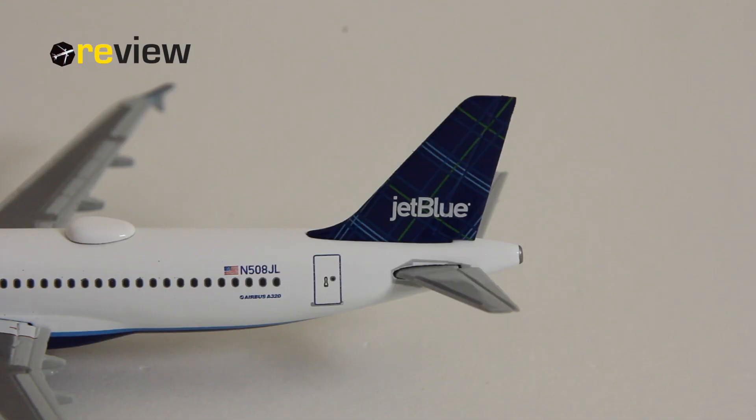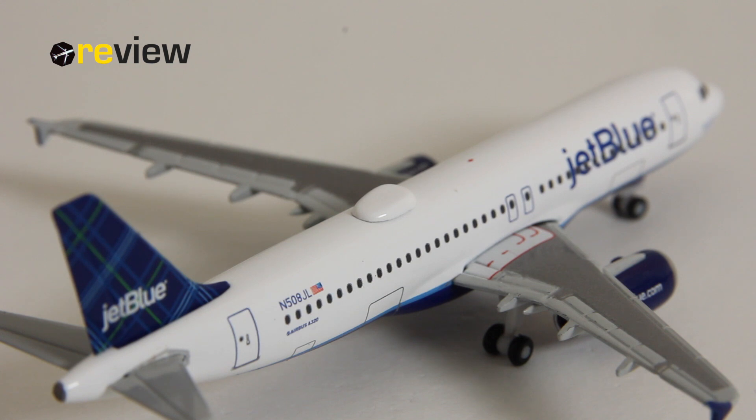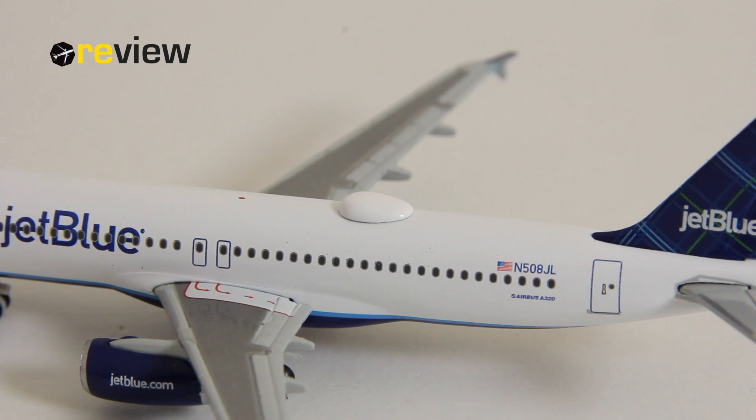As always we start off with the tail section of the aircraft. Here we can see the JetBlue branding on the vertical stabilizer and of course the tartan tail fin design. On the fuselage we then have the full registration code of the aircraft, the flag of the United States of America, and the aircraft type specification. We also have now the new addition to Airbus A320 molds of Herpa — the SAT dome — which is very welcome.